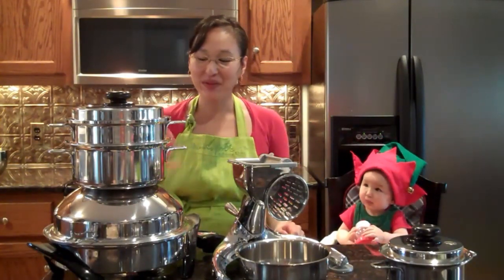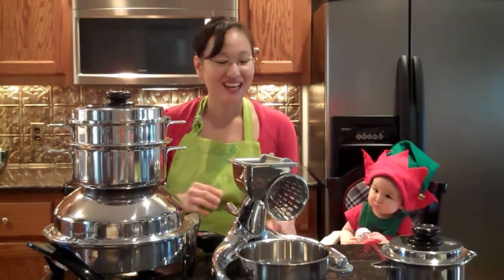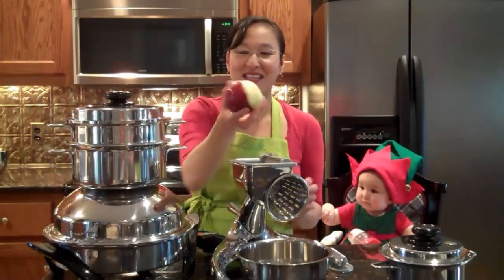So while our turkey is cooking with our green beans and our potatoes, let's work on dessert. What we've got is we'll do an apple-pear turnover, which is super easy.